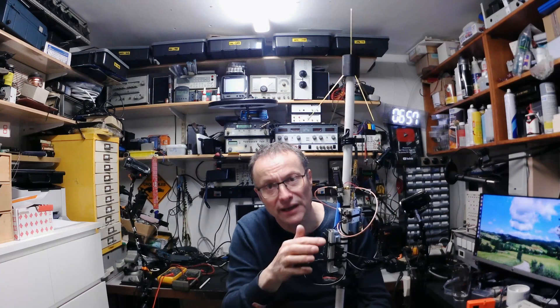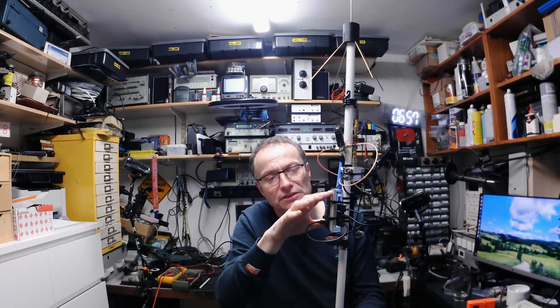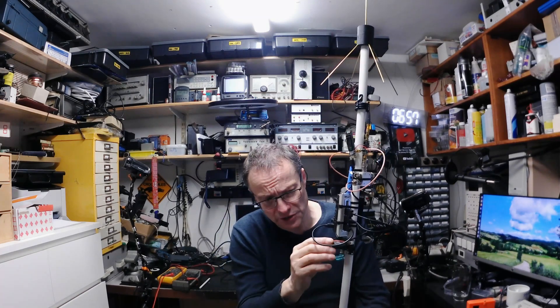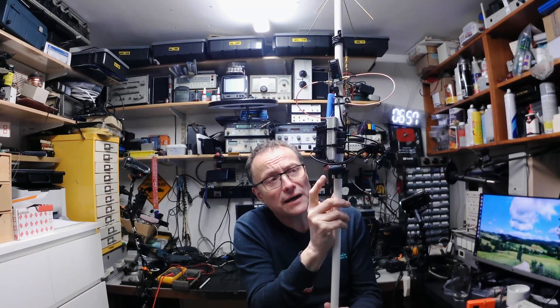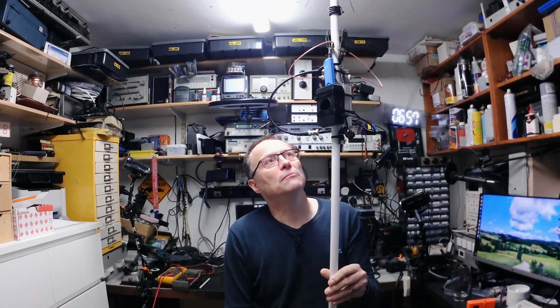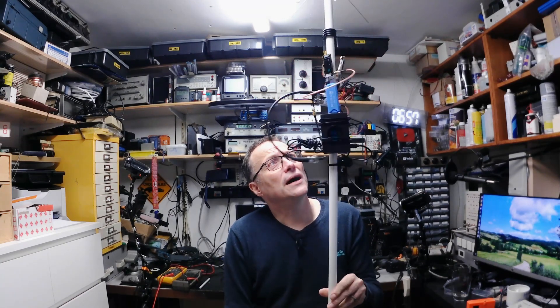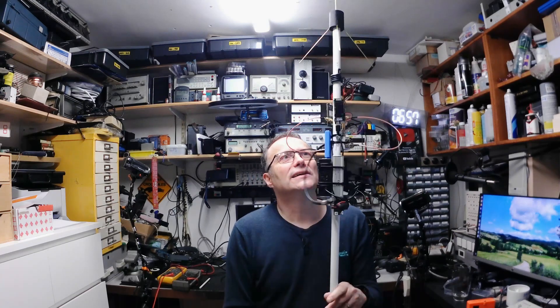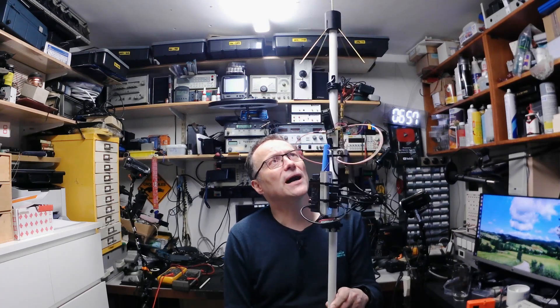The whole lot is powered by this redundant USB hub, which is painfully slow and not really used anymore, so I thought I'd repurpose it as just a bit of power distribution. There's a choke down there and it's fed from this little buck converter board. This is going to run off a brick-type power supply. It's not weatherproof or anything, so I'm going to pop it in the loft — that's the attic for anyone watching from across the pond.